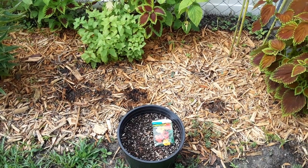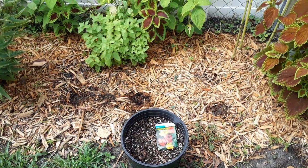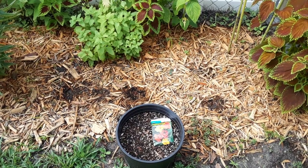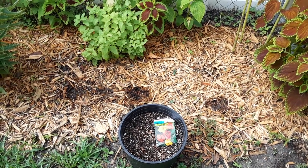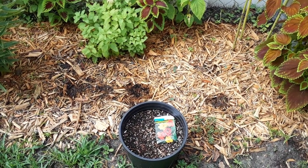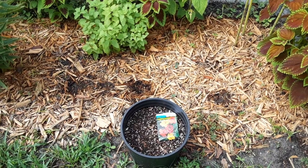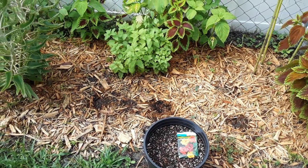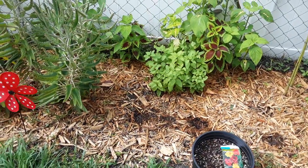Now, you don't want to file them down so much that you're exposing the inside of the seed, but you want to file them enough to break that outer coating open so that water can seep in and make that seed start to germinate — otherwise it won't germinate.